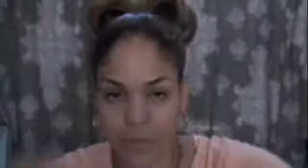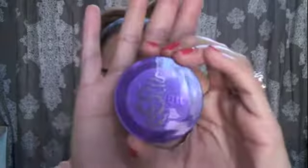I go in with my Urban Decay Eye Primer Potion before I get to my eyes, and I just let it sit and settle into my eyelids while I move on to the rest of my face.